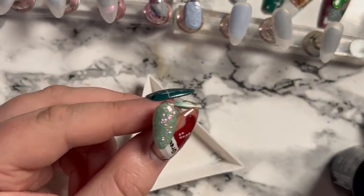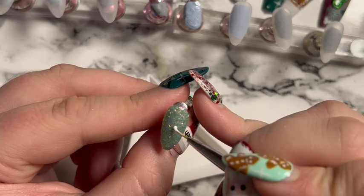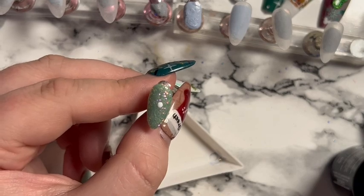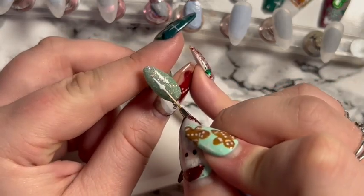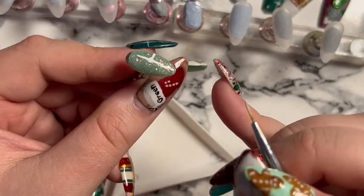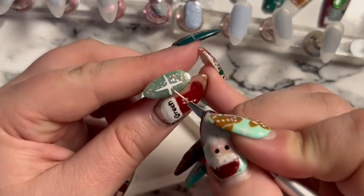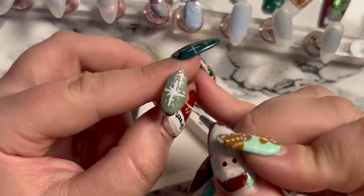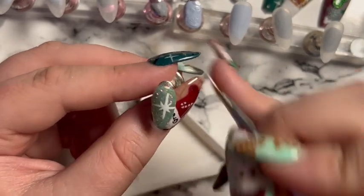I'm using either the Beetles gel white or the Dali Artistic white — I think it's the Beetles one — doing a big starburst for the snowflake, just a little bit different from how I've done them before. It was a little finger nail so not a big canvas, but pulling out from the middle does give a nice starburst.